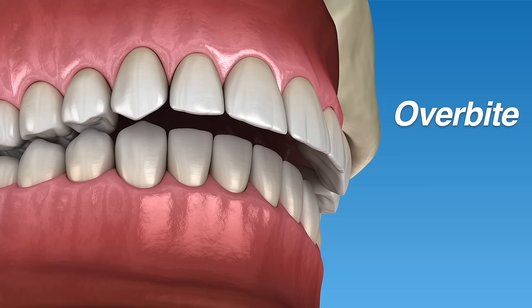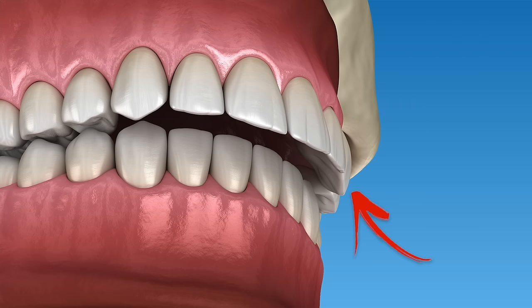What most people call an overbite, orthodontists call overjet, and this basically means that the top teeth stick out too far compared to the bottom teeth. An overbite is a fairly common bite problem that orthodontists fix all the time, but how we fix it will depend on how severe the bite problem is and also the age of the patient. In this video we'll discuss four of the most common ways that we correct overbites at Premier Orthodontics.